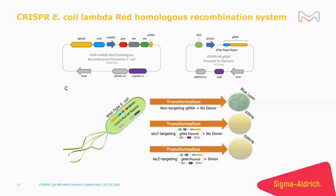The plasmid on the right codes for the guide RNA and has sacB for plasmid curing under sucrose growth conditions.